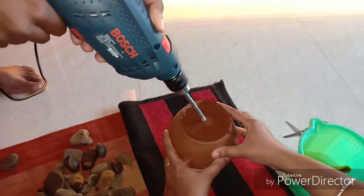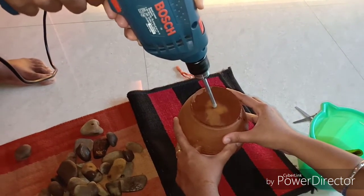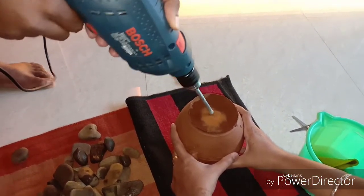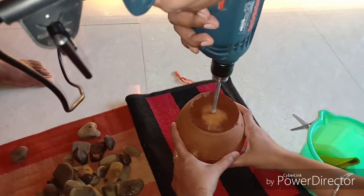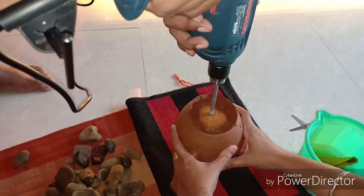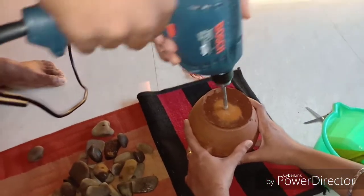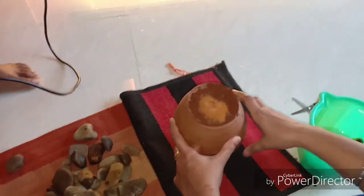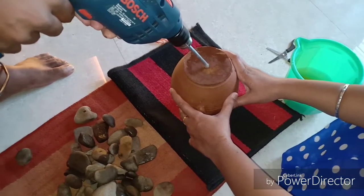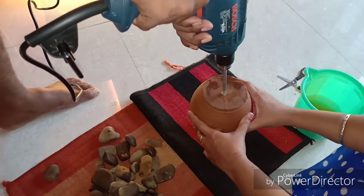You might be wondering why do this when you can just go buy a water fountain from the home store. But remember, I did this for well under Rs. 1000. If you go to a home shop in India, it would cost you around Rs. 4000 minimum. So this is quite a cheap proposition and it's fun to do on weekends. You can also enlist the help of your children — just make sure they are away from the drilling machine.